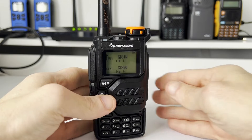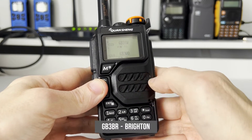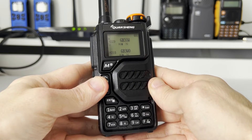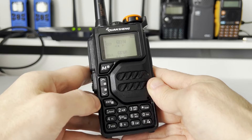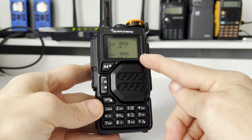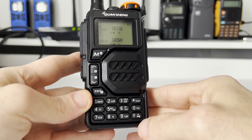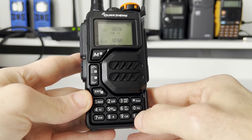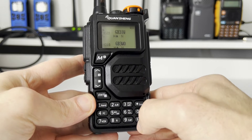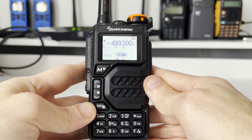The repeater I'm going to program in is a local one to me, GB3BR. I've put all the details up on the screen so you can follow along. We need to make sure we are in VFO mode because at the moment we're in memory recall. To switch between the two, press the function key at the bottom right and key number three. Function three switches between the two, and now we're in VFO mode ready to go.